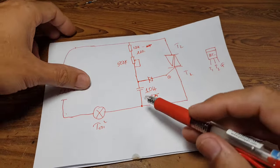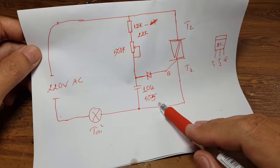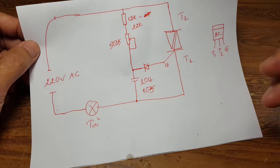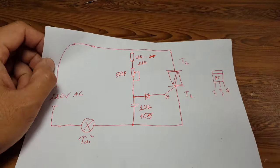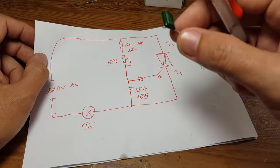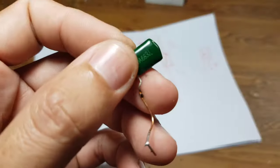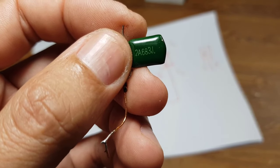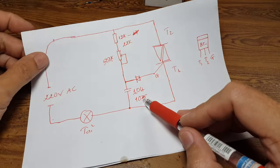Tiếp theo là các bạn sử dụng một con tụ 104 hoặc là 105 đều được. Mình thấy trên cái mạch này vì để trong hộp nhỏ nên người ta sử dụng con tụ nhỏ hơn, đó là con tụ 683G. Thực tế chúng ta có thể sử dụng tụ 104, 105 đều được.